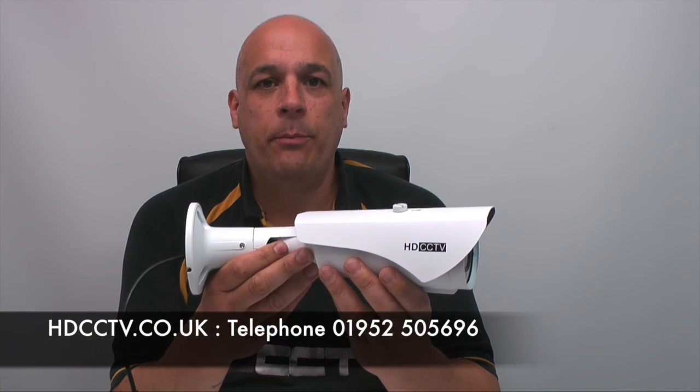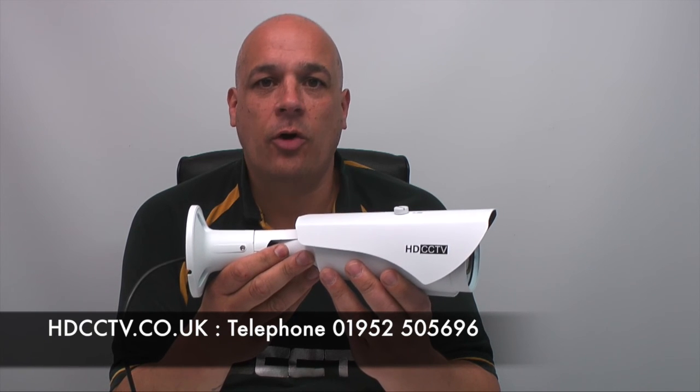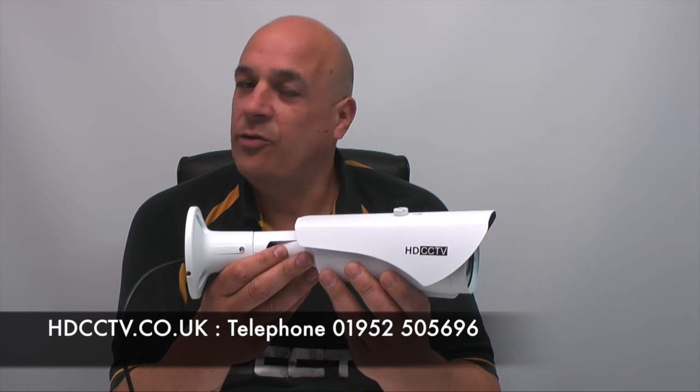The OAHD-BV is available to buy now from our website hdcctv.co.uk, or you can call us on 01952 505 696. Thanks for watching.